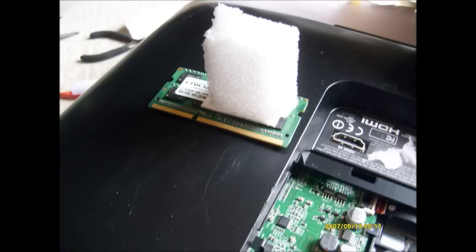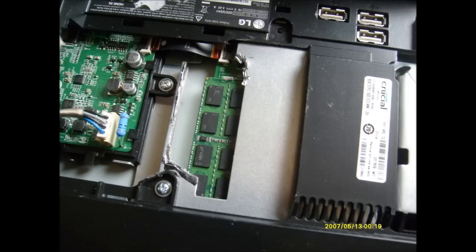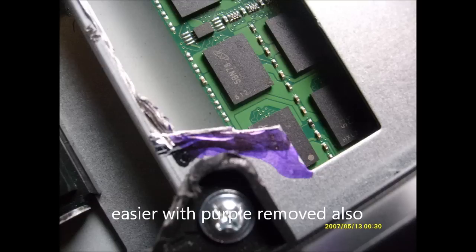To align the new 8GB memory, I fabricated a handle for the memory with foam and double-stick tape to make it easier to align the contacts. This is what it looks like. And I did it — the 8GB is in there. The only thing I wish I had done better is to remove the area highlighted in purple, which gives you more room to maneuver when taking out or putting in the memory.